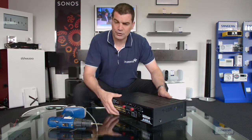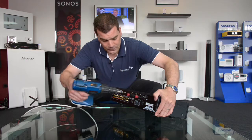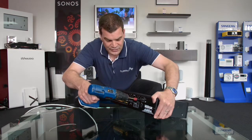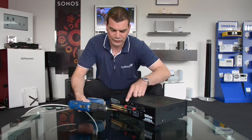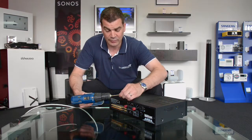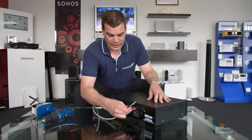Then — I'll try and change the angle so that you can see this — put the screw in the centre, give it a quick burst from the drill, and then pull, and you will see you have effectively, cleanly, and easily removed the plastic plug, ready for your banana plug.